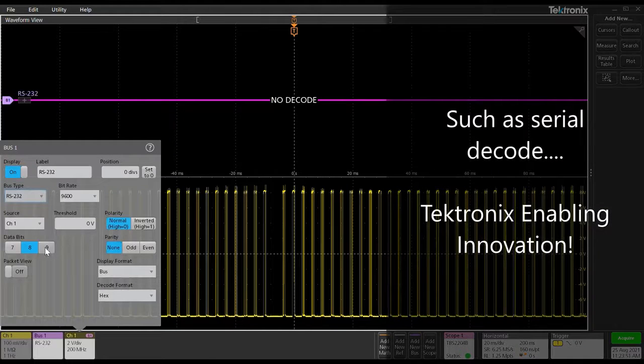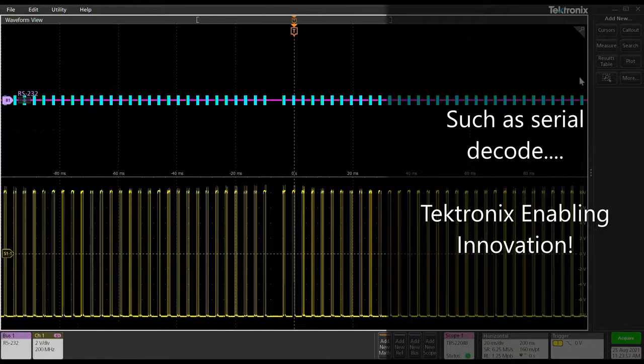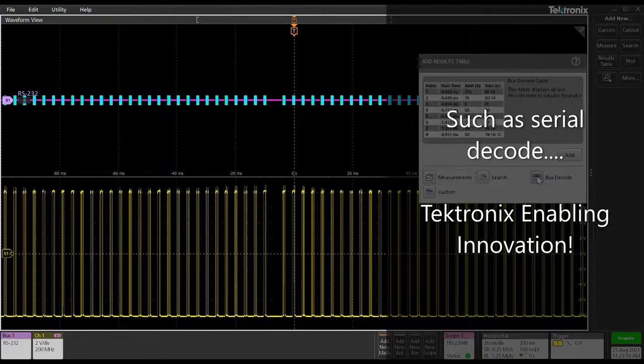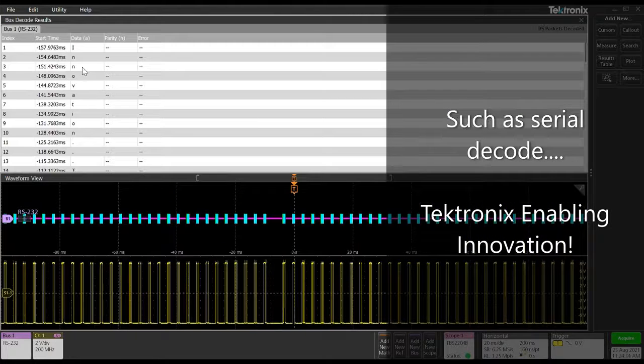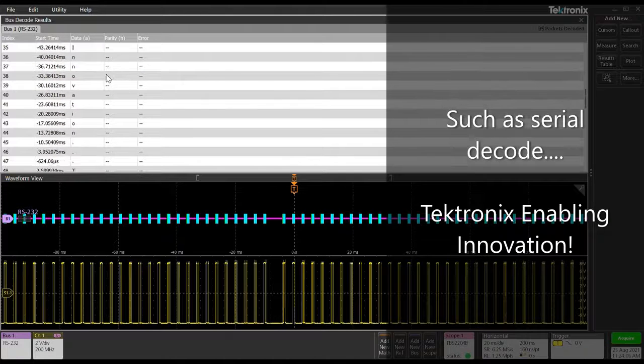I've got some RS-232 signals going on here, so let me just configure this. Let's read it in ASCII, pull up the results table, bus decode — and there you have it: Tektronix enabling innovation. Another really cool feature of the TBS2000B.